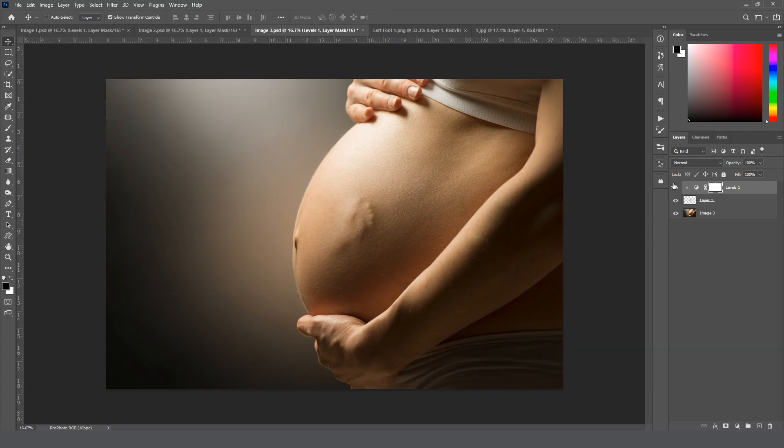That looks good — I like the way it looks. I cannot wait to see what you guys are doing with this overlay. Please send me a picture, throw it up on my page, or email it to me. If you're having any problems with it, please send me a message and I'd love to help. I hope you enjoy it — thank you so much for watching, take care, bye!